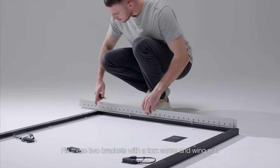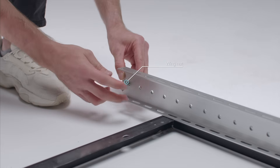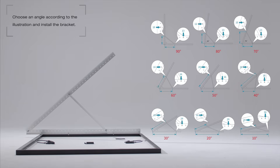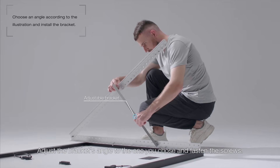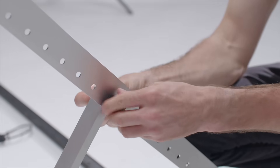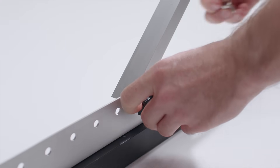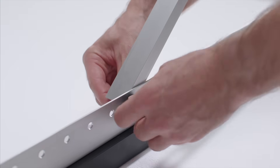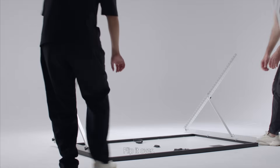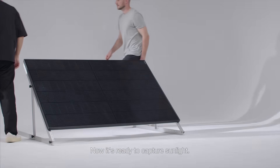Fix these two screw brackets with a torque screw and wing nut. Adjust the bracket's angle to the one you choose and fasten the screws. Flip it over. Now it's ready to capture sunlight.